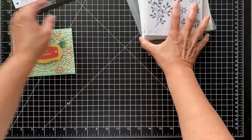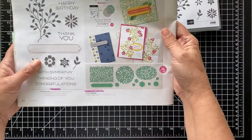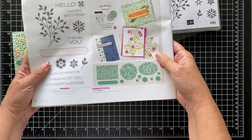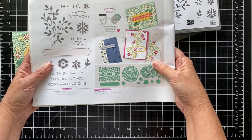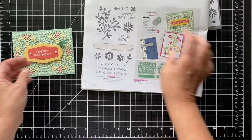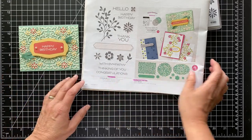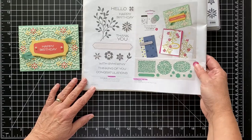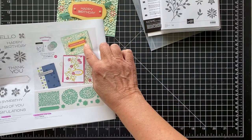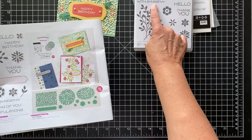I want to show you what was in the catalog and what gave me this idea. I went pretty close to the catalog — I'm using mint macaron, soft sea foam, so saffron, and calypso coral as well. I think it's really very delicate and pretty. This is the card they did for congratulations; I used different labels and did happy birthday, but I'm going to do a with-sympathy card.